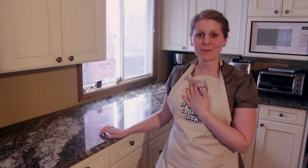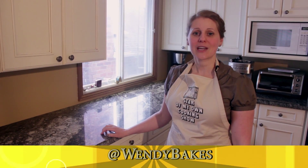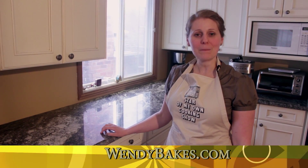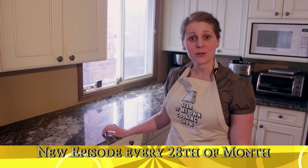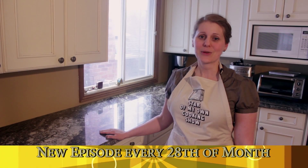I hope you have an opportunity to try this gluten-free apple crisp — it's one of my personal favourites. Remember to follow us on Twitter, check out our website wendybakes.com, and remember that on the 28th of every month we will submit a new video around noon. So have fun baking!